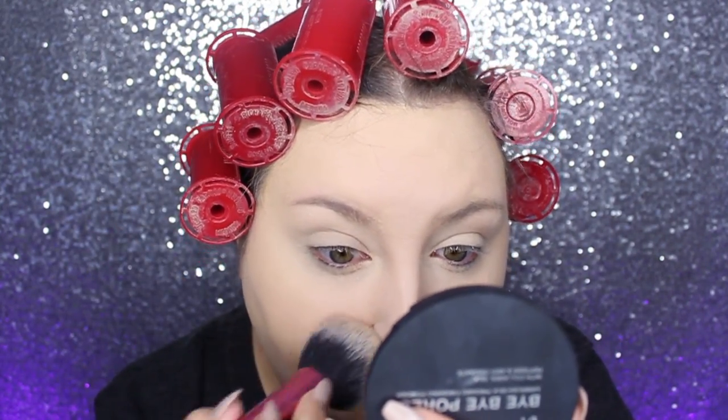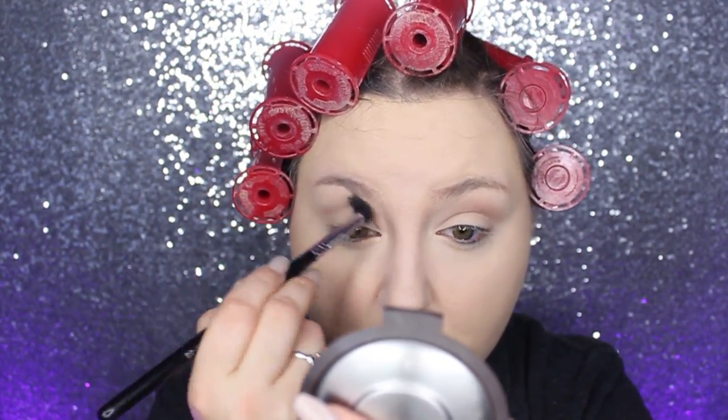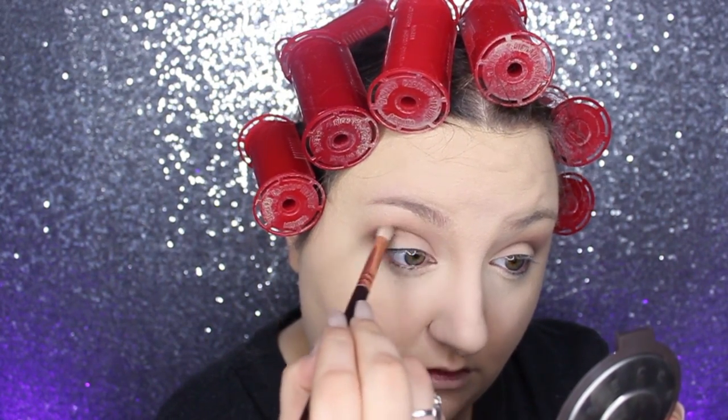I set it with the It Cosmetics Bye Bye Pores Pressed Powder and then moved on to my eyes. Given that this is a very classic eye look, I still wanted to add some definition to my crease, so I used the Latte color from Makeup Geek and a little bit of Mocha, blending those into my crease to give a little more definition and depth.